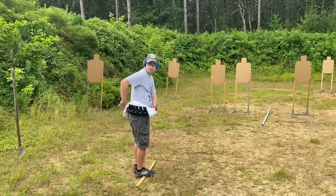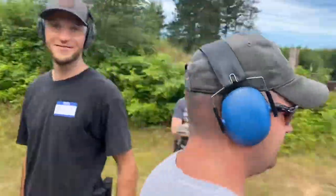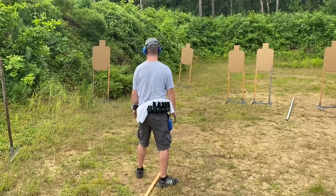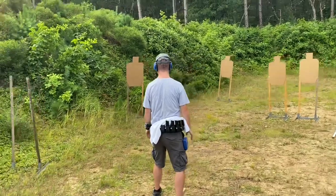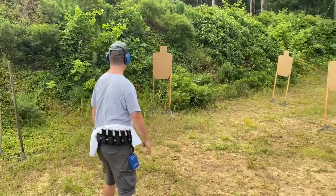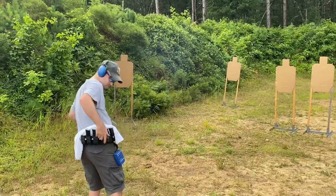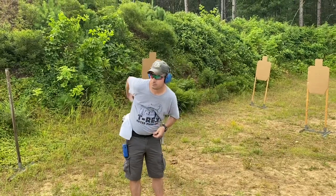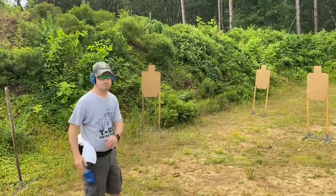I'm going to do it dry a couple times, and then I'll do it with ammo. Just watch the gun — the gun's kind of the important part. Now try it with ammo. I moved the gun at the same speed regardless of having ammo or not. Look at the targets — they look good, they're all A's. No big deal.